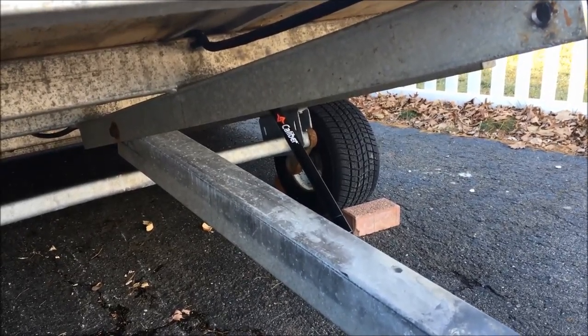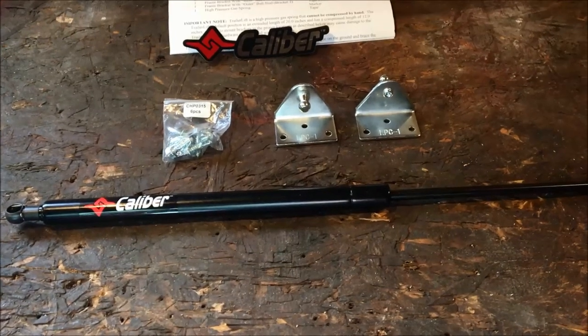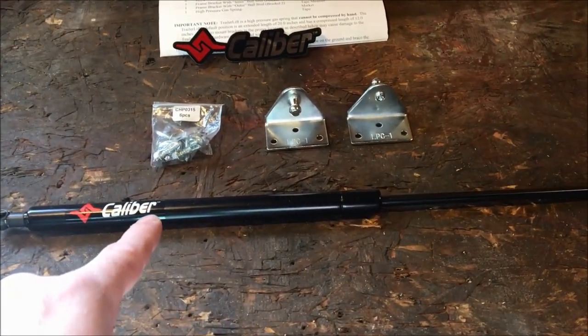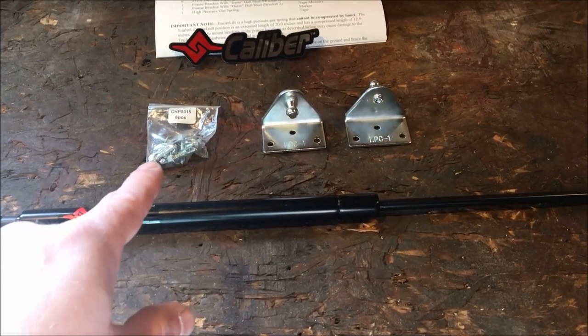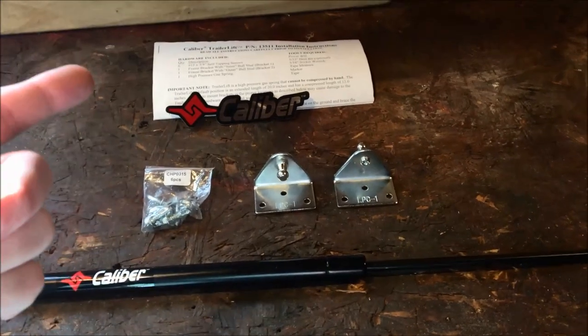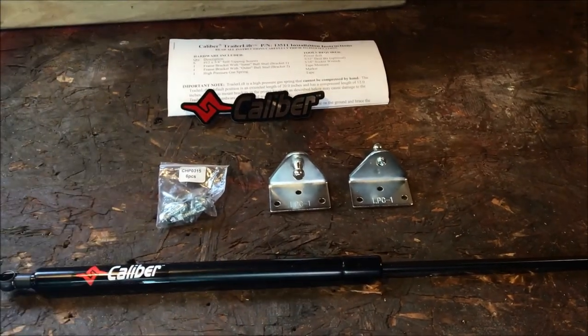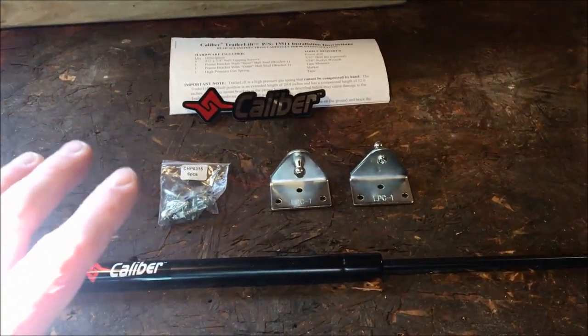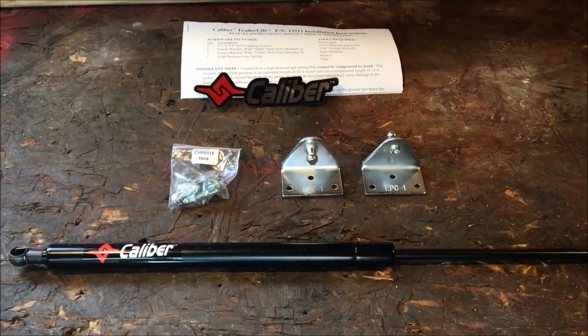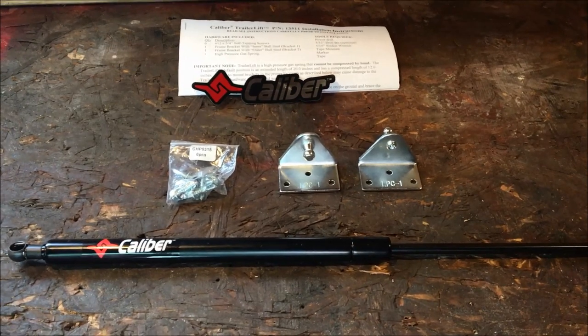Within the kit itself you'll receive the following parts: the lift assembly, some sheet metal screws, a left and right bracket, a sticker, and detailed instructions. The instructions are very specific as far as how this needs to be mounted, and when we go out to the trailer we'll follow them to a tee.